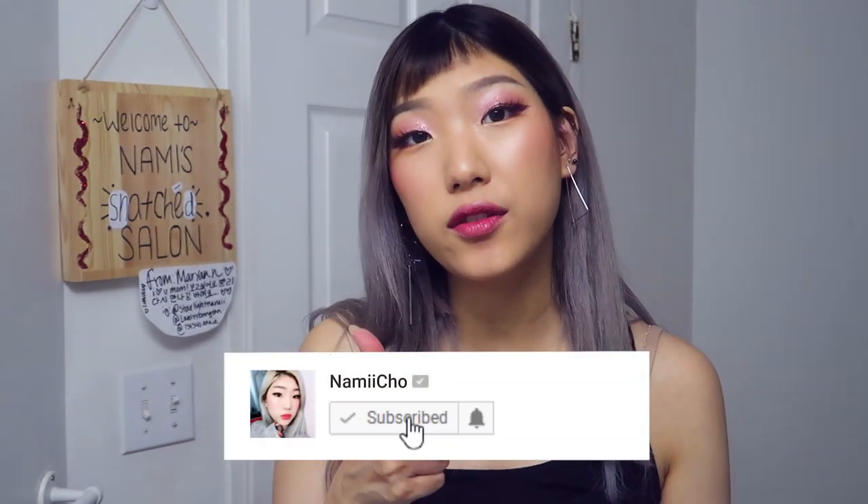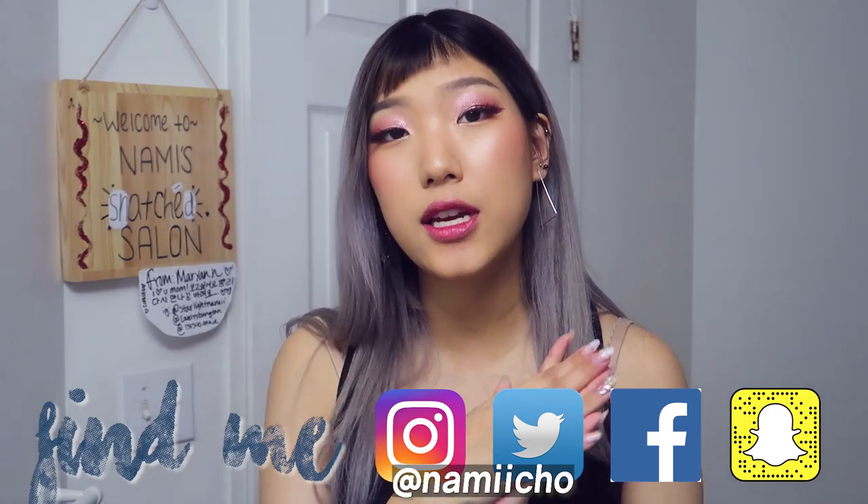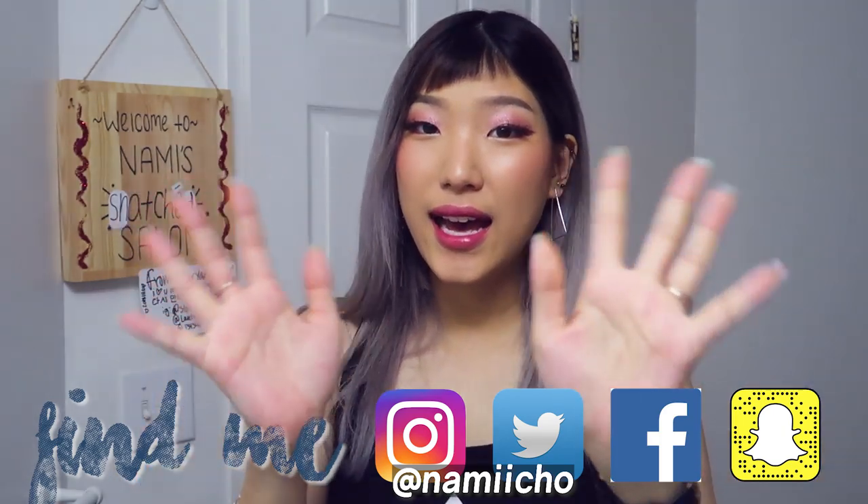If you enjoyed this video definitely give it a thumbs up; if you didn't, go ahead and give it a thumbs down — that way we can see your genuine responses to the types of videos we put out and narrow down more to what you enjoy. If you'd like to see more videos like this, make sure to subscribe and hit the bell notification to be notified right when new videos come out. I also post every day on Instagram, Twitter, Facebook, and Snapchat, so check those out. That's it — we'll see you next time, bye!